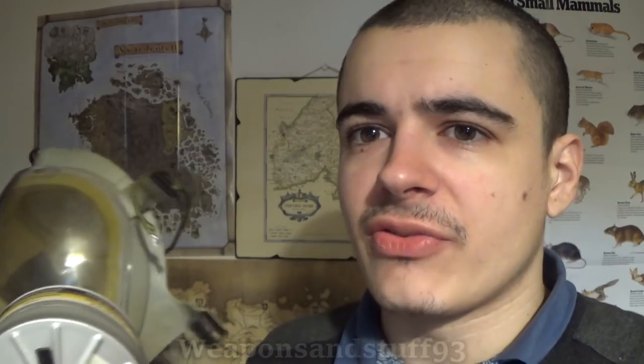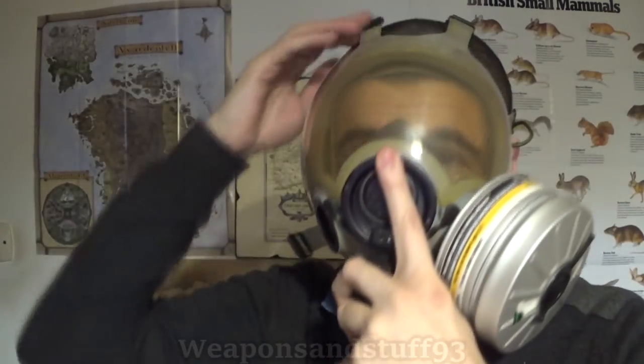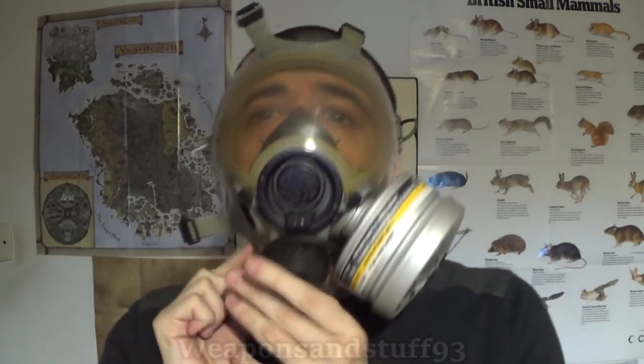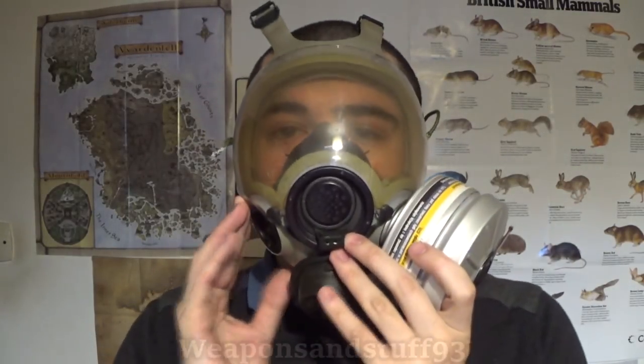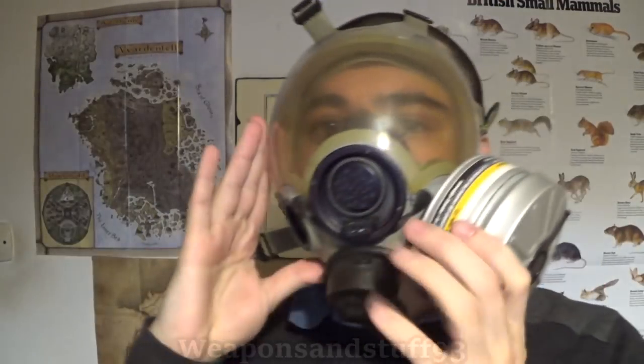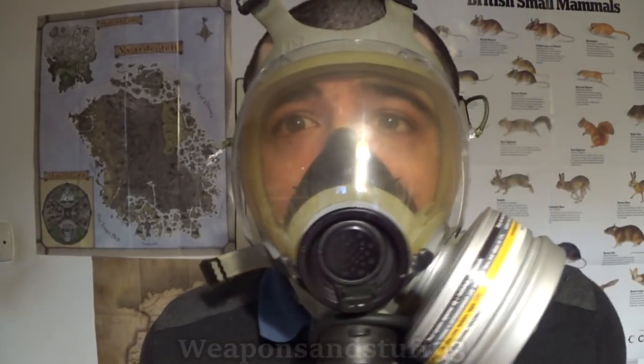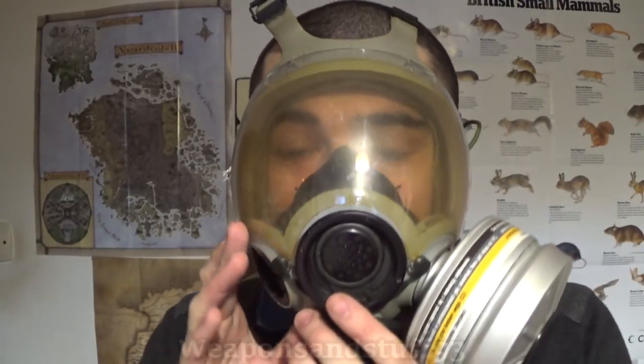As I said, I just put a bit of paracord there so I could keep it on and try and push it against my face. With the cap in, it does definitely make an airtight seal, if I can demonstrate that again. The funny thing is, when I try and breathe in, it will hold itself onto my face. And then as soon as I actually exhale and the pressure goes, the mask drops off my face.